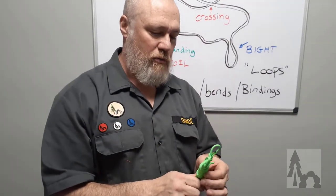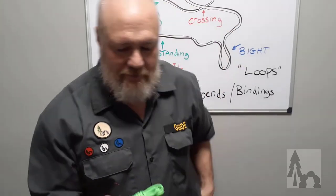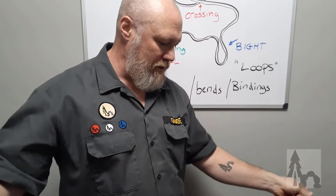You end up with a little hank — an infinity coil — which is a great way to store small bits of line. It works really well with paracord; larger ropes not so much, but paracord and thin line work great. You can throw that right in your pocket and have cord ready for the day.